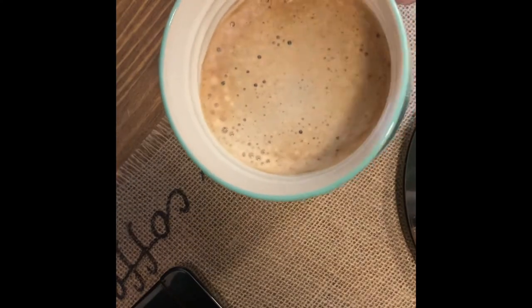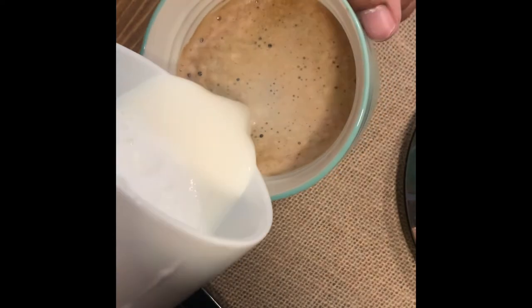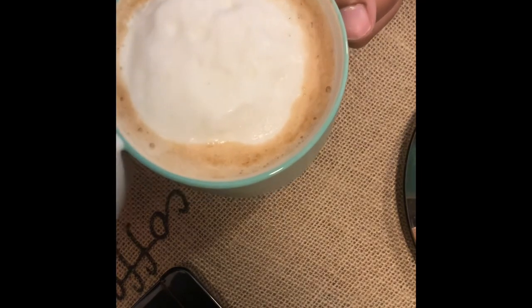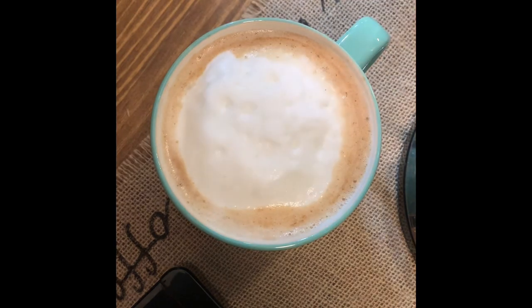What I like to do is take my espresso, tilt it a little bit, and pour my milk and all of its ingredients inside. And there I have my beautiful caramel and white chocolate macchiato. Enjoy!